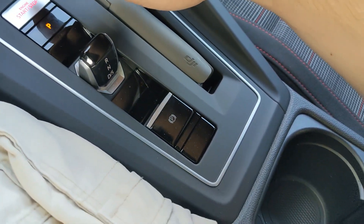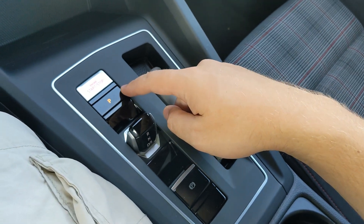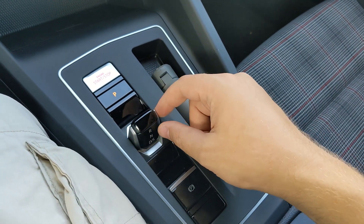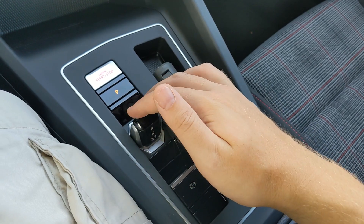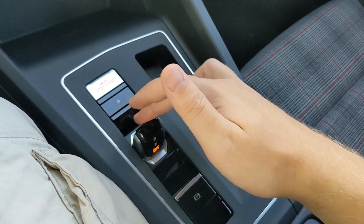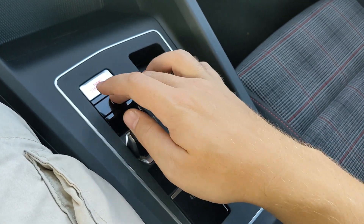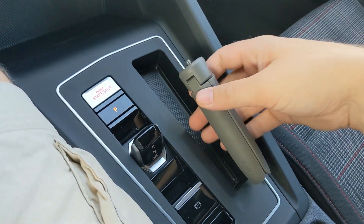Coming back from there, you've got the engine start/stop button located top left, then the parking brake button, and then the knob for the gear selector — it has reverse, neutral, drive, and sport. Put your foot on the brake and you can go between them; once you're in drive, hit it again and you're in sport. Put it back for park.